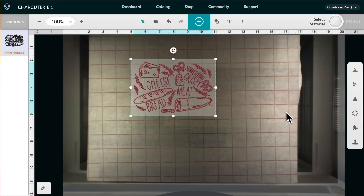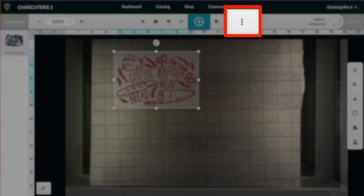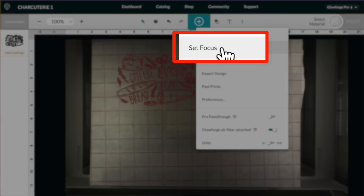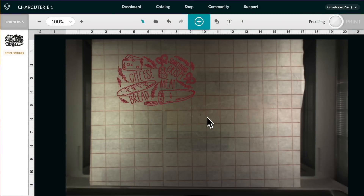Now let's take a look at our actual Glowforge machine. As you can see, it has taken a new picture of the inside of the machine so we can go ahead and resize our design accordingly on top of our material — in this case, on top of our cutting board. What I want to do real quick is come up here and click on these three little dots and then click on 'Set Focus,' then just click somewhere right over here on top of the actual material. Basically what the Glowforge is doing now is sending down a little beam to the actual surface of our cutting board and measuring that distance so it knows how to properly focus and get the best engraving results.